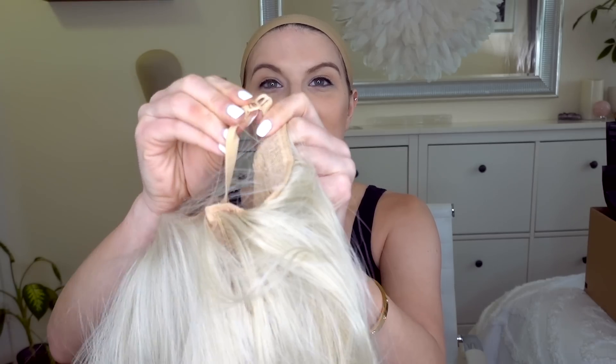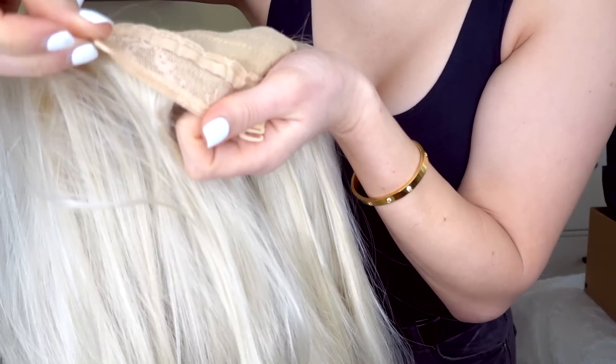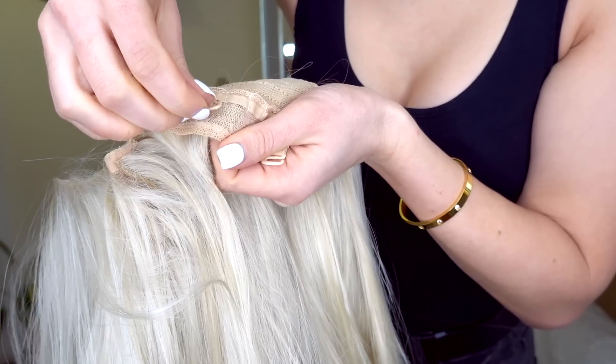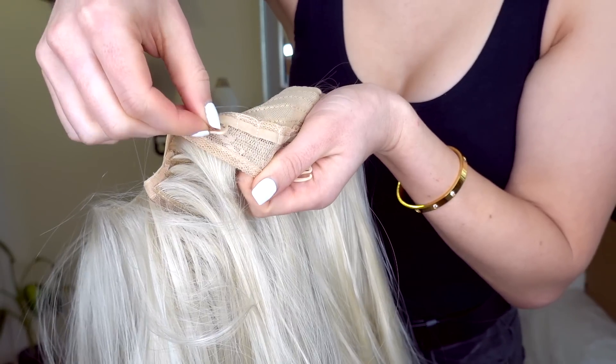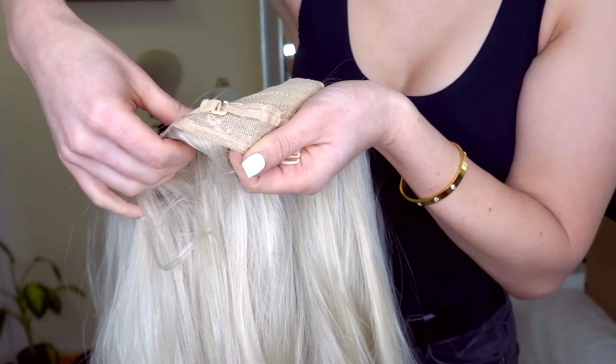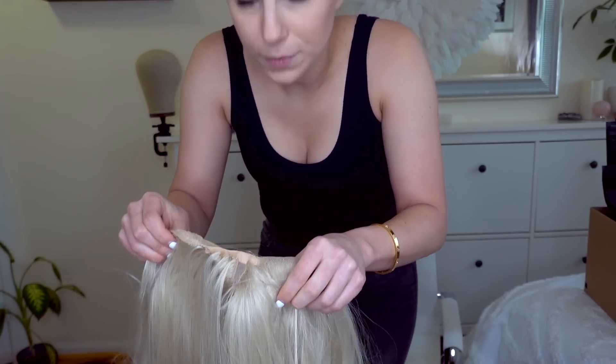First things first — wig cap. This is the first wig, and it has these little clips in the back. You use these clips to adjust the size, making it tighter or looser by clipping onto the little elastic bands in the back. They say you're supposed to flip it on — holy crap, this is so much hair.